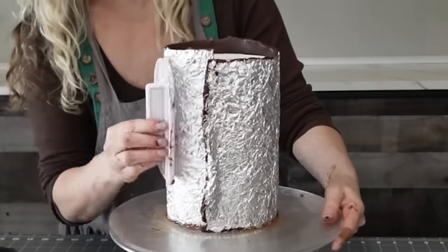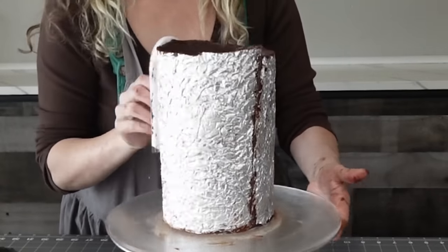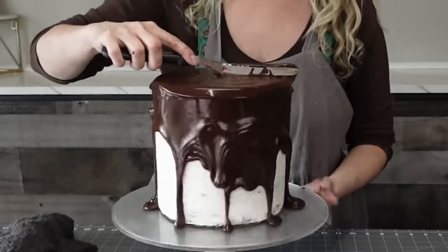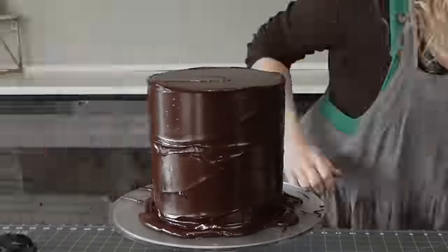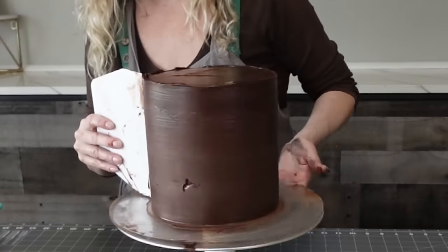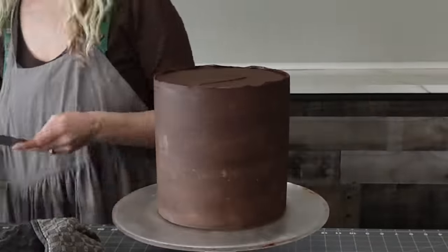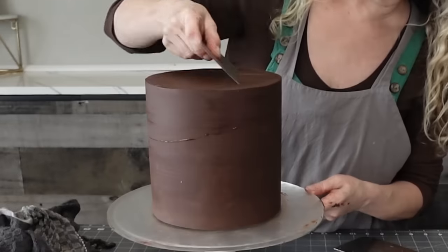The cake has just buttercream on it — you could do a layer of ganache if you want. Since I'm reusing this one, I just poured the chocolate over for a smooth finish on this tier, keeping texture just as an accent at the top and bottom. I let the chocolate get to about 90 degrees and come down in temperature a little before pouring so it doesn't just run right off, then smoothed it down. That's a super simple way to coat your cakes.